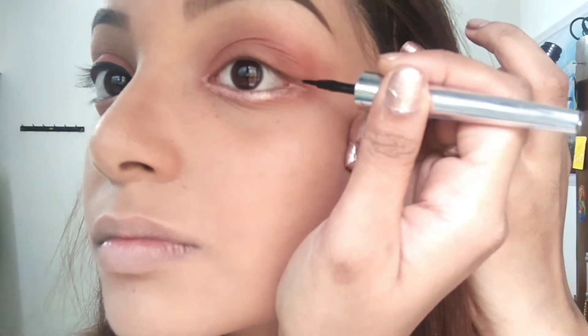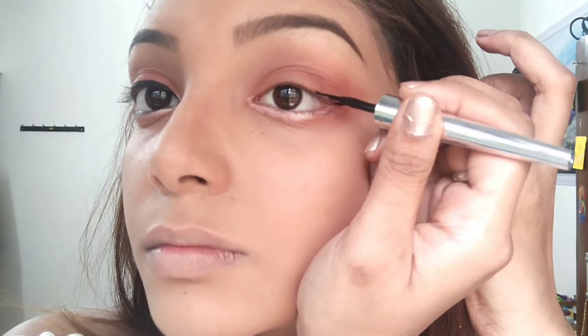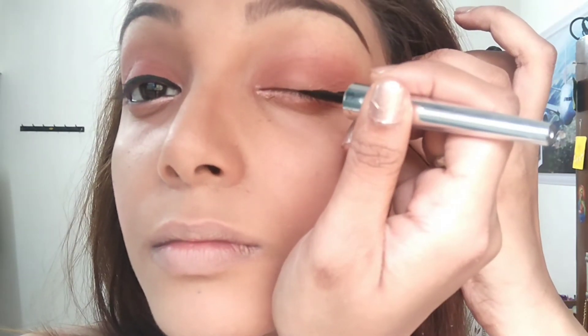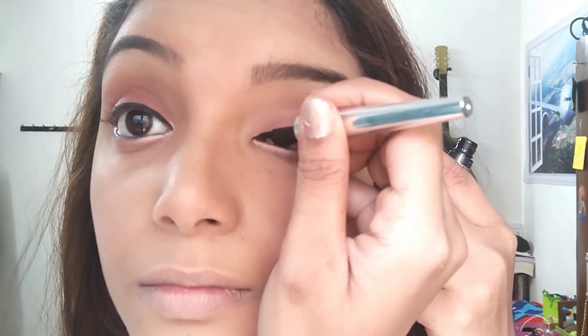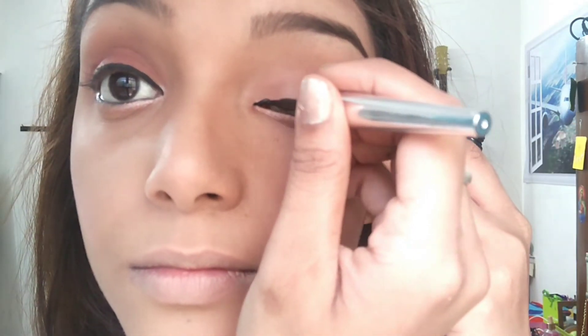Next, I'm going to be using Colorbar's Liquid Eyeliner and make a wing on the outer eyelid. Join it with the other end and fill through the upper lid of my eye. Once you're done applying the eyeliner, extend it towards the inner corner of your eye just a little bit so that it gives you a cat's eye look.